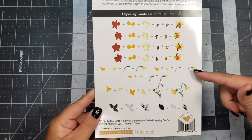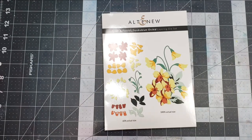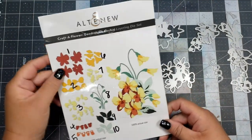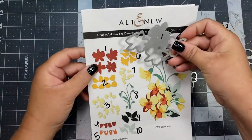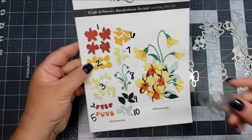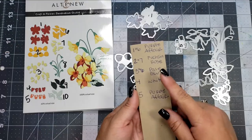The pictures tell you exactly how to put each flower together, so it makes it really super easy. So whatever you do, do not get rid of the packaging for this. To make it even easier on myself, I went ahead and labeled the packaging with the corresponding die, and it basically goes in order of how the flower is put together.